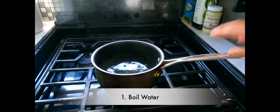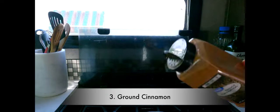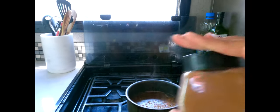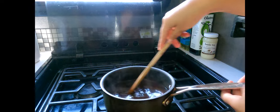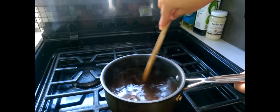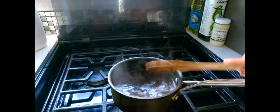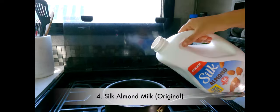We first start off with some boiling water, some organic cane sugar, then some ground cinnamon. We're going to mix it into the water — the water is already boiling. I like to add in the oatmeal once it's already boiled, then add a dash of almond milk.